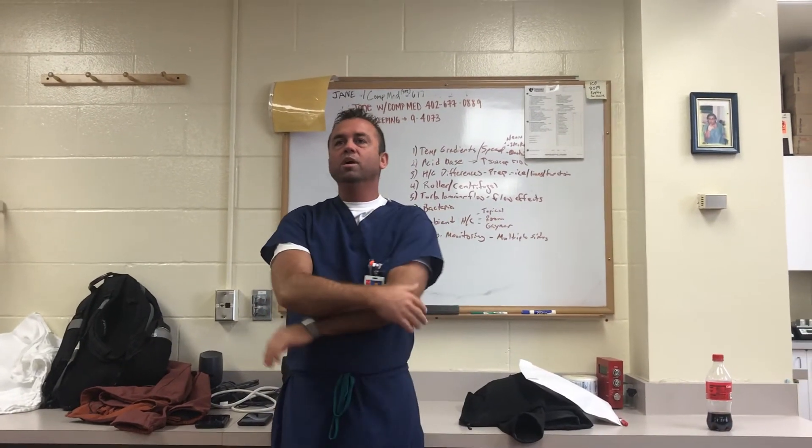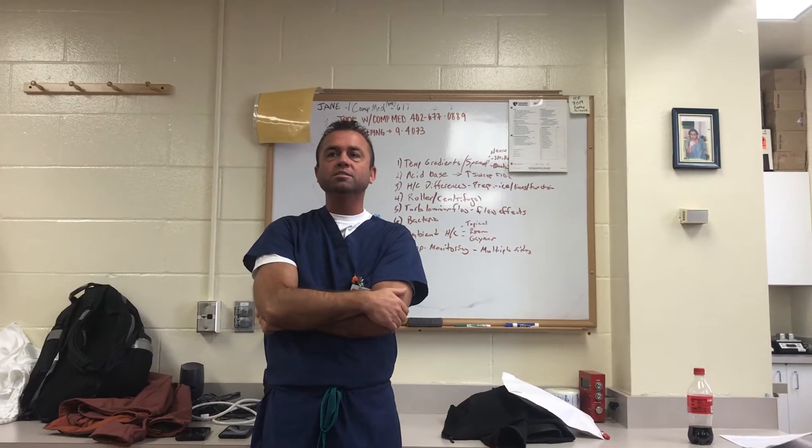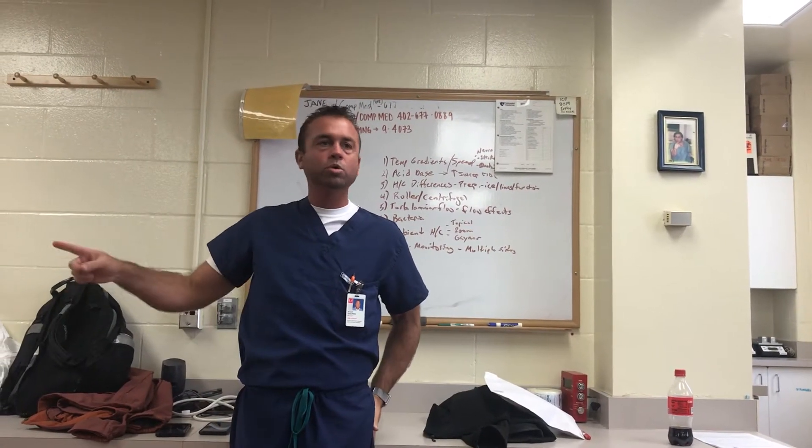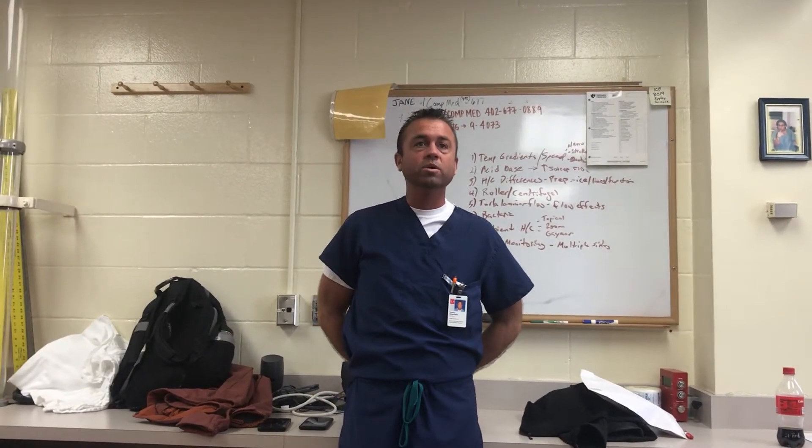This lab was about heating and cooling gradients using the heater cooler. We had two different heater cooler units. We used the old Terumo Hemotherm that's still being used in practice — it's about 40 years old, but it's kind of a workhorse and they don't fail, so people like those.